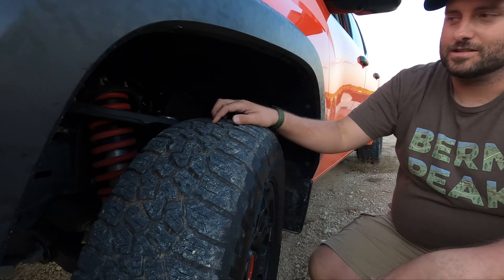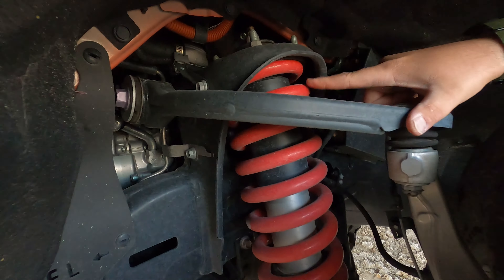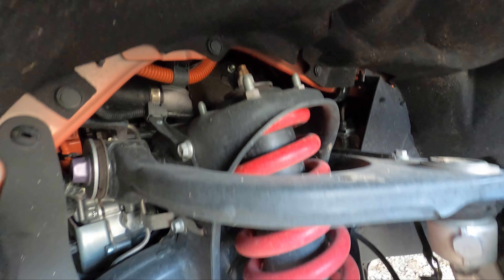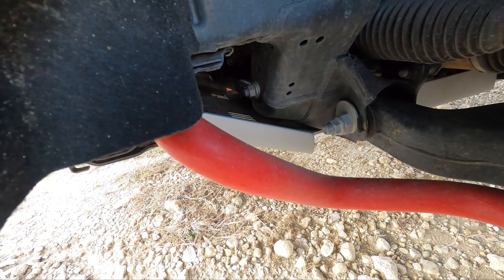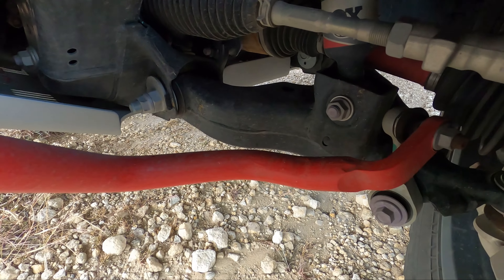Suspension - Fox shocks. See that red shock and spring there? That means it works off-road. You also get a massive sway bar on the front - it's actually a bigger sway bar than you would find on the street version of this truck, which is pretty cool.